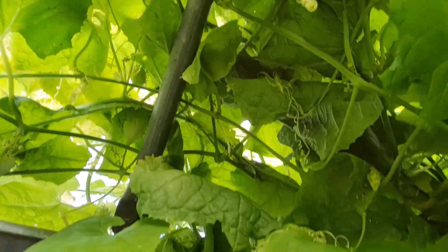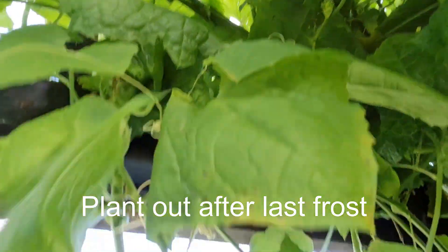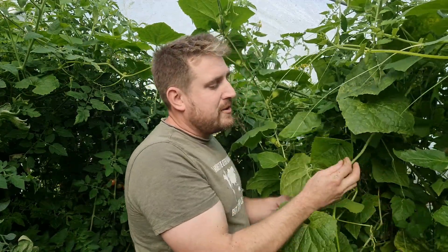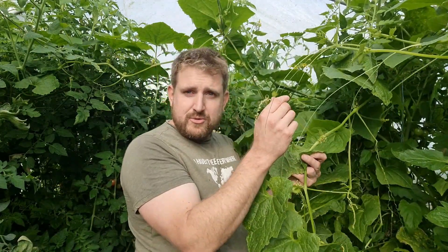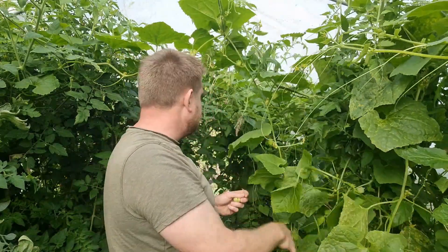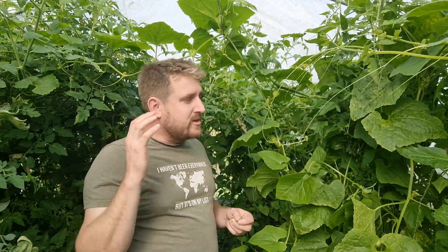Really easy to grow — sow them April, May time and they grow better inside, but you can grow them outside. If these were outside now, they probably would have been had by the frost already. This is October time, but they're still growing really well. You can see how rampant they are — they've got tendrils all over them. They hook over everything. Here, they swamped a tomato plant completely. They really do just make it like a jungle.